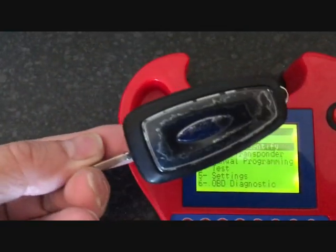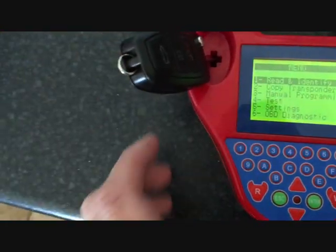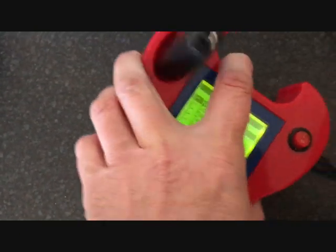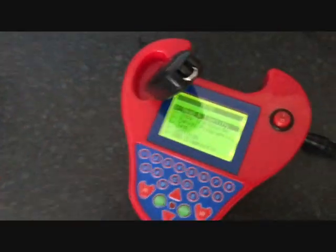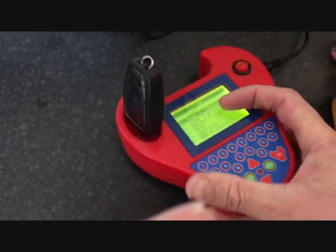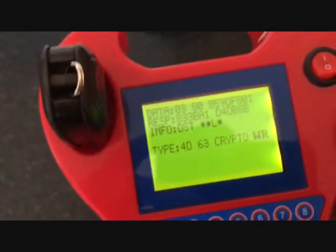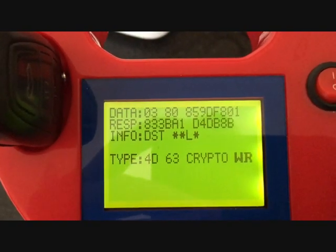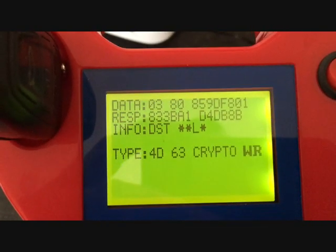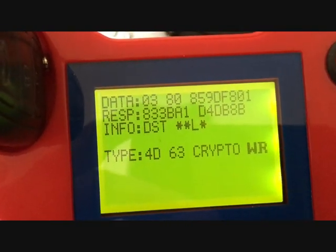I've got another key to try. This was a Ford — I'm just going to put it in to try and read it. It's hard to do it one-handed. There's information: 4D63 crypto, WR.